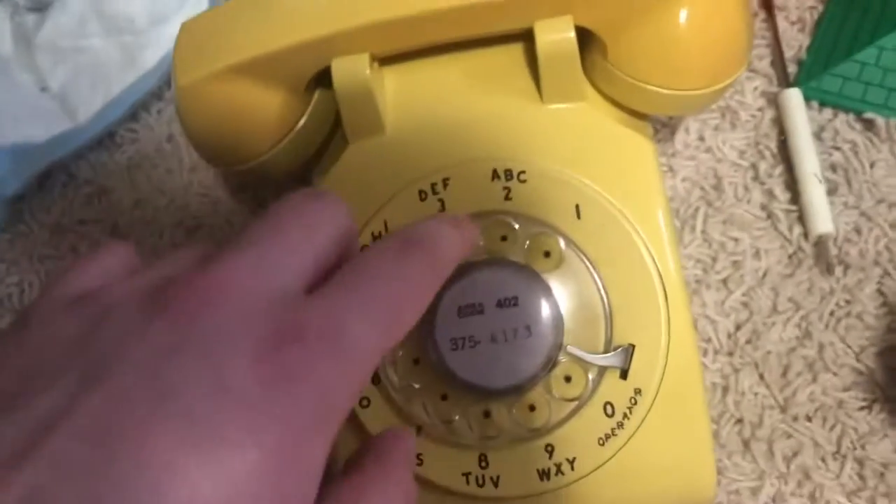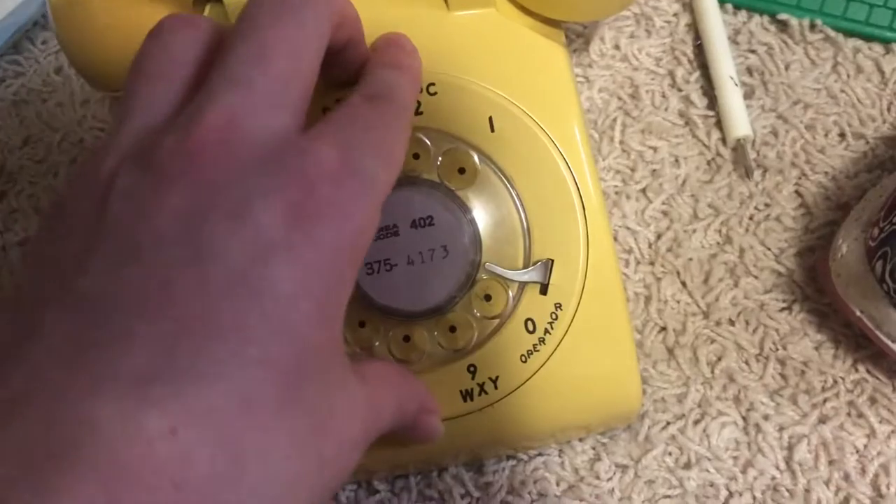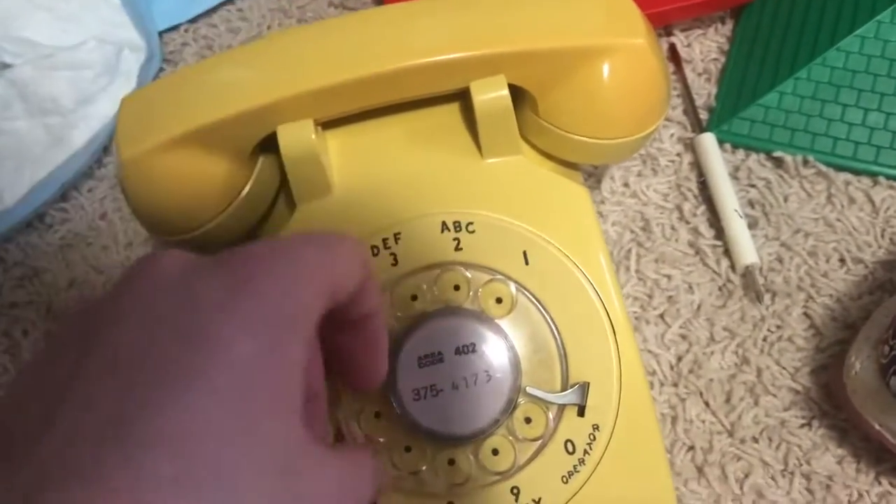Hello viewers, today I'm going to be showing off some things with the Western Electric 500, like bringing it with one bell and the other bell, and then showing off the insides of it. So to get started I will take this off and I will be right back.